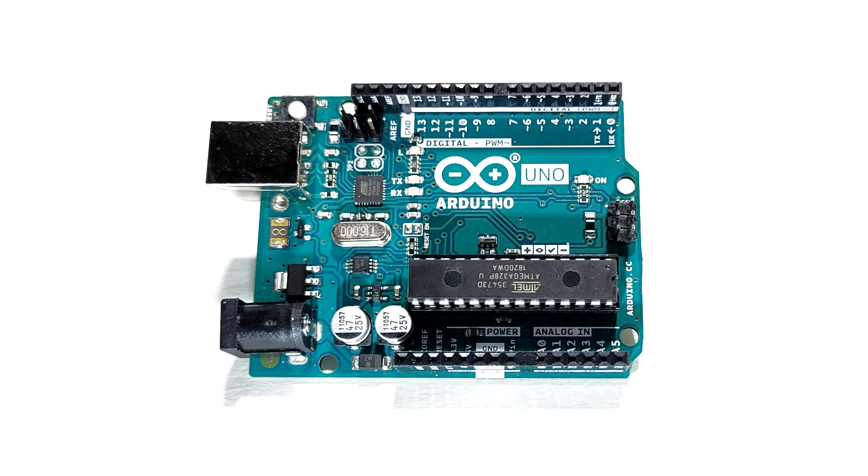In fact, it was originally introduced for children to teach them electronics and programming the easiest way possible. So you see, there's no excuse for you to not try it out now. The concept is simple: the input pins read a signal from either a digital or analog signal from a sensor. The logic interprets it through the software, and it tells the output what to do with it.